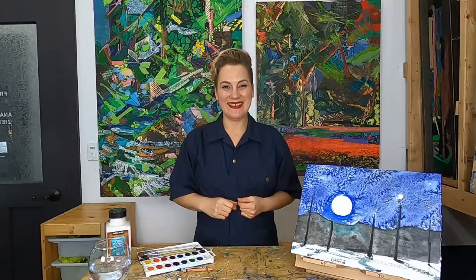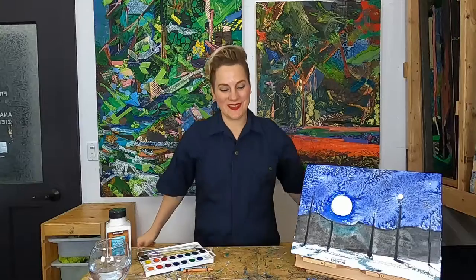Before we start let's do a little breathing and stretch so we can be really nice and focused and ready to make our artwork. Everybody breathe in, and let it go. Let's do that one more time — breathe in, and let it go. That feels good. Now let's roll our shoulders back and shrug them forward. And let's stretch out those arms and fingers. I feel focused and ready to go. How about you?